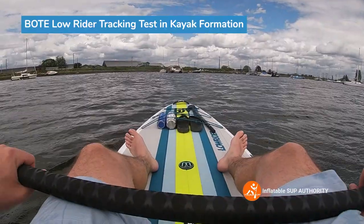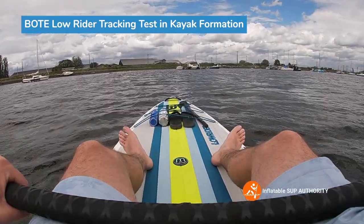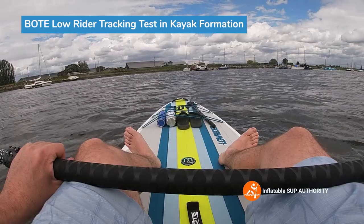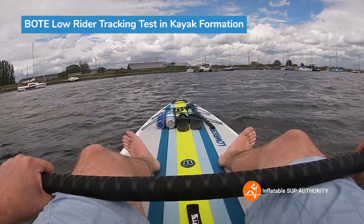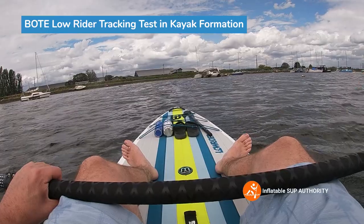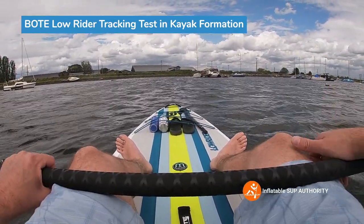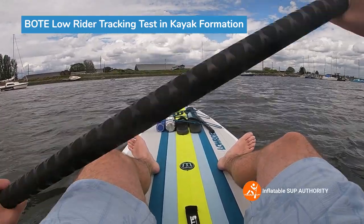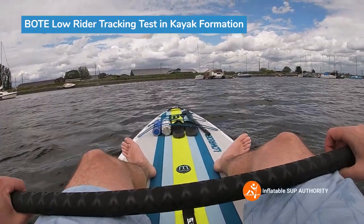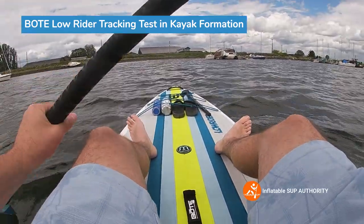While we're seated we're going to do some tracking tests. We have wind towards our back, so we're just going to see how many strokes a side we can do here at touring. Keep in mind that I am actually on the seat that's lower back on the board, so the nose is uplifted, and that will affect on-water performance in kayak formation. Anyway, let's see how many strokes a side I can do in kayak formation.